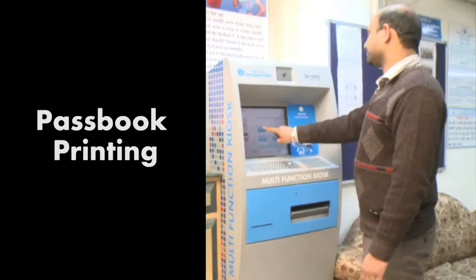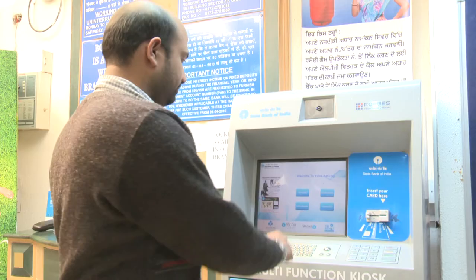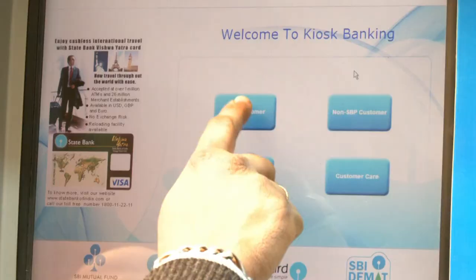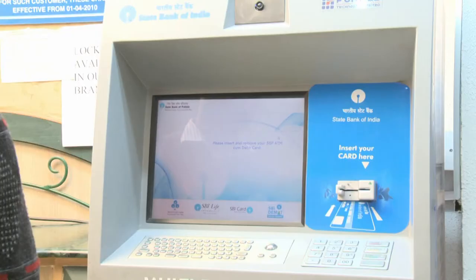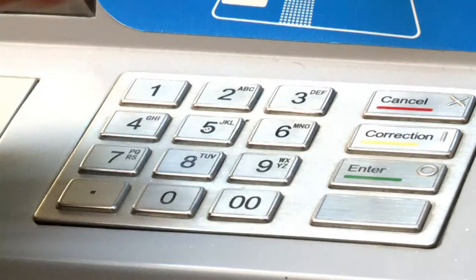Passbook Printing. Log into the Multifunction Kiosk by selecting 'SBP Customer'. Insert your debit card and enter your ATM PIN.